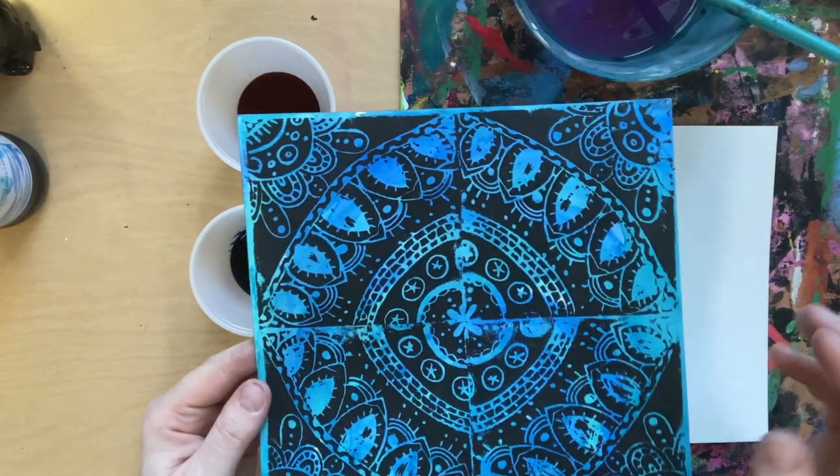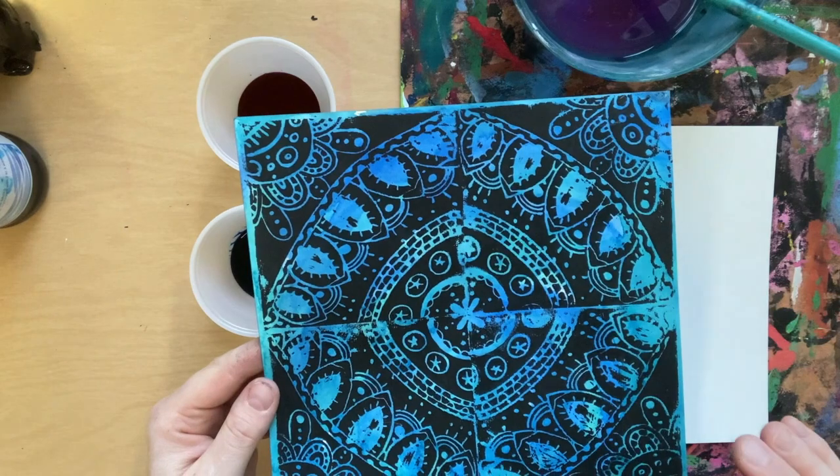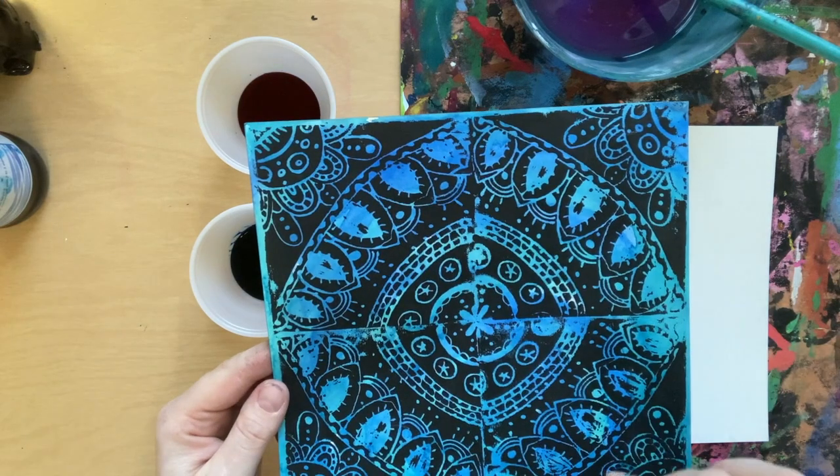Today we are painting a background where we will be putting our mandala prints. This whole thing will get color and when it's dry we will print our mandala using radial symmetry.